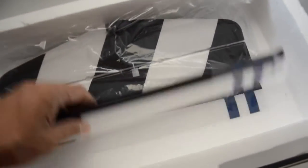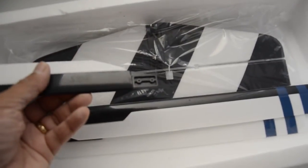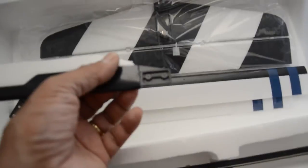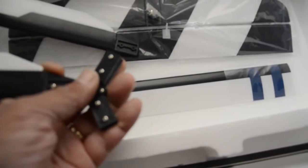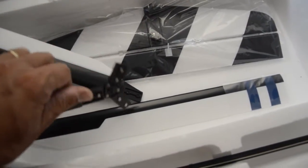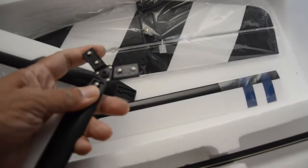The rotor blades look like the same ones used on the original Auto-G — foam with a molded plastic leading edge. They're very nice blades, but I'm afraid this part right here is not going to hold up. This was the weak link on the original Auto-G: the blades, this attachment point, and also the rotor head, which looks very simple but functional. It does have some flex to it.